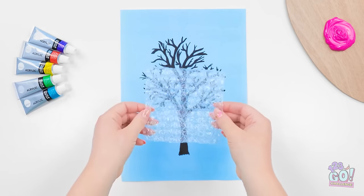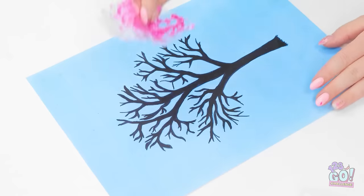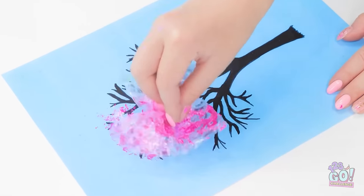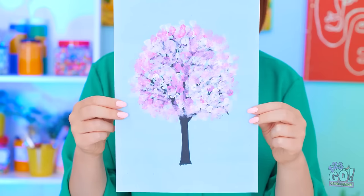Now I'll take a small square of bubble wrap and dip it in paint! I'll mix the pink and white, then dab it over the drawing. It gives the impression of leaves — it's a beautiful blossom tree! Do you like it, Emma? Wow, Mom! It's amazing!